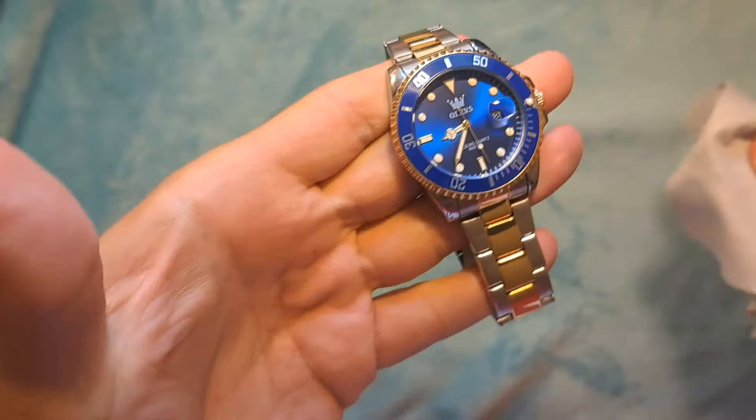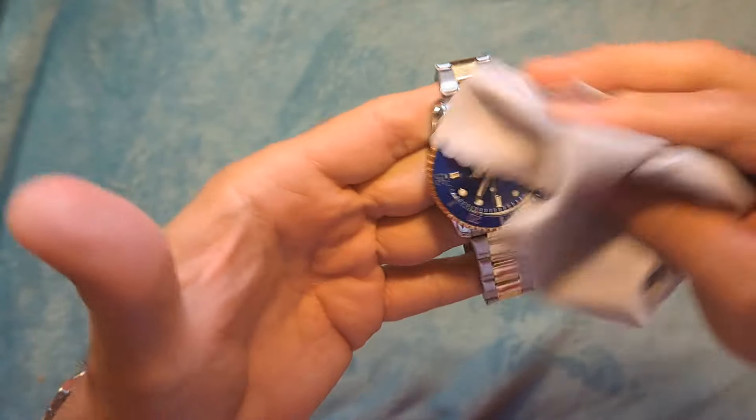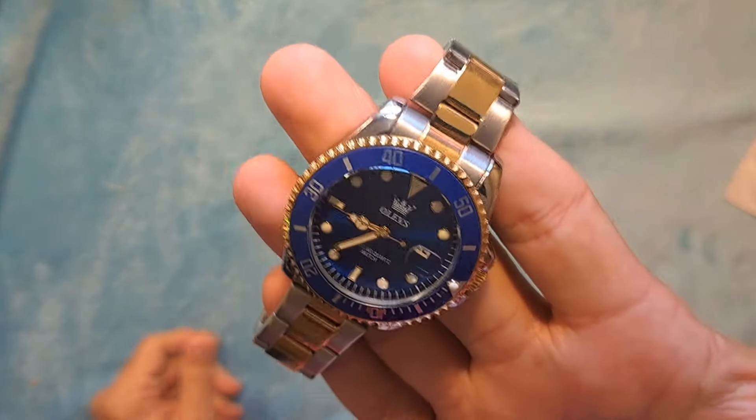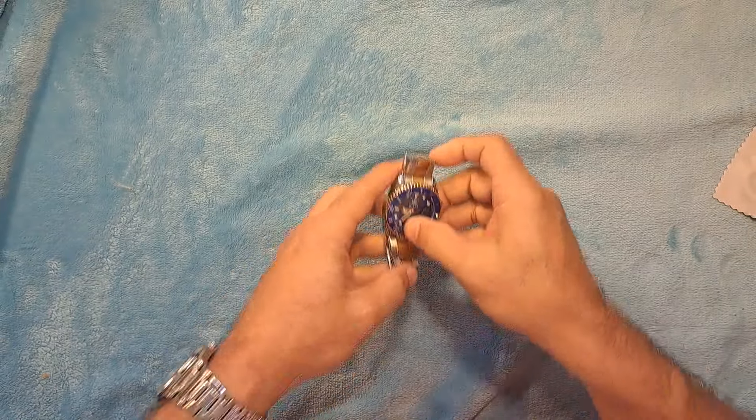If you like this content please consider giving that thumbs up, like and subscribe so I can keep this content coming to you. Stay tuned to see how you can enter the contest to win one of these watches for yourself. Thanks very much and have a great day.